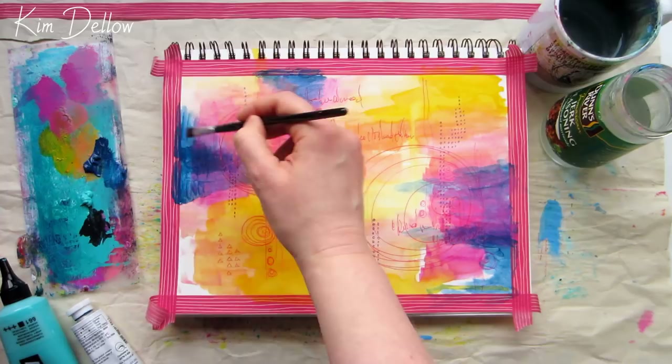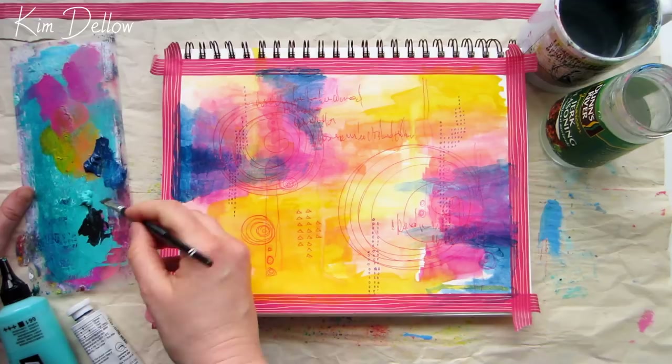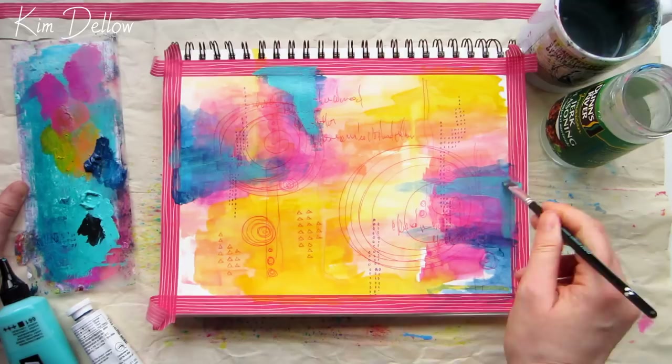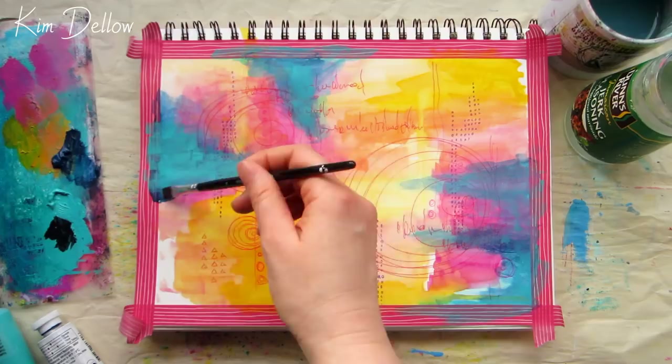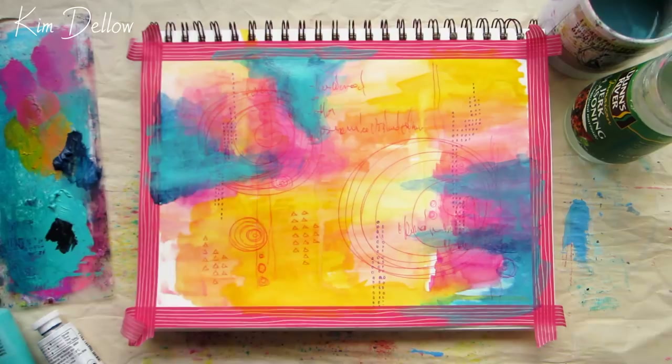It's starting to look a bit like clouds developing in a sunset to me — what do you think? Let me know what it makes you think of, I would love to hear. If you are enjoying my video then please do like it, I would be hugely grateful, and don't forget to become a subscriber for a twice-weekly hit of art tips, tutorials, and inspiration on Wednesdays and Sundays. Hit the notification bell too and you'll get an update so you don't miss my next video.